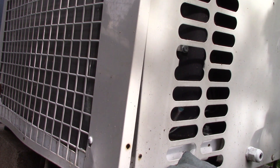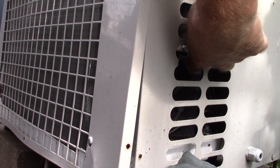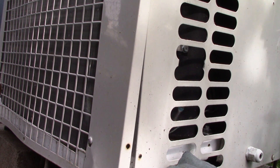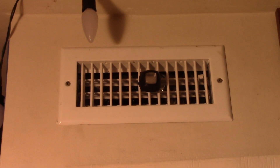I believe it started up. Yep, compressor's been kicked in. So we'll get the temp read out and monitor that for a little while. I've been on about five minutes already, feeling not too bad in here.